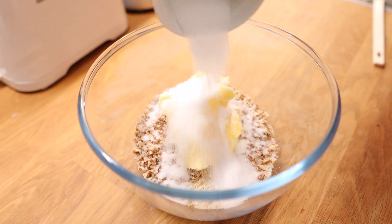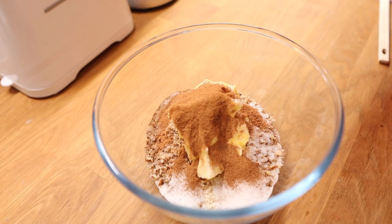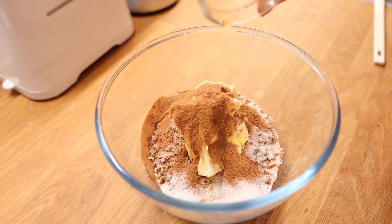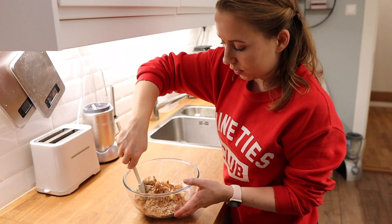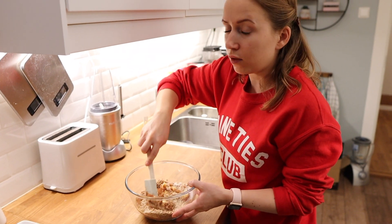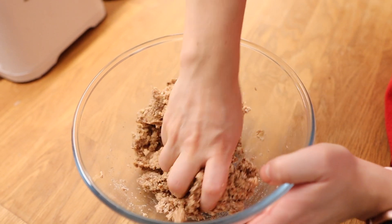I'll add 40 grams of erythritol, one teaspoon of cinnamon, one teaspoon of vanilla extract, and half a teaspoon of salt. I'm starting by combining everything with a spatula, then I'll use my hands.